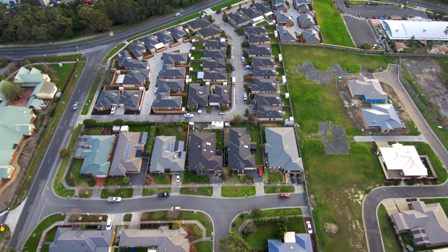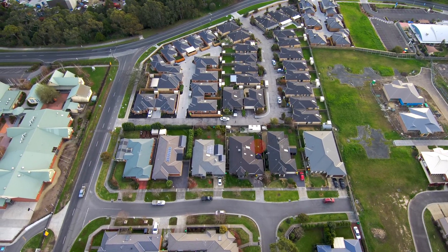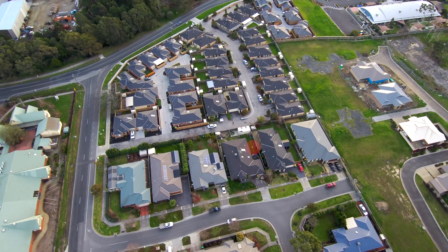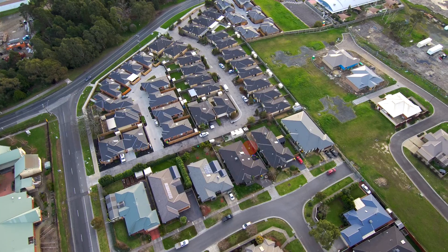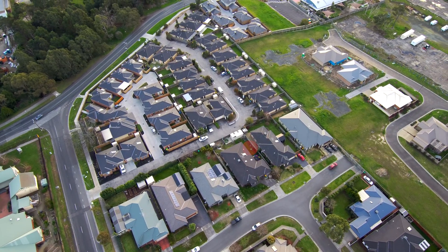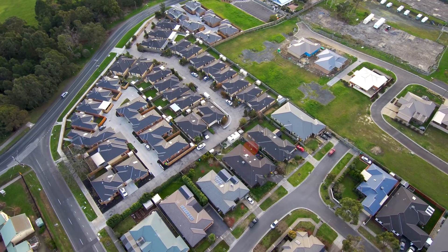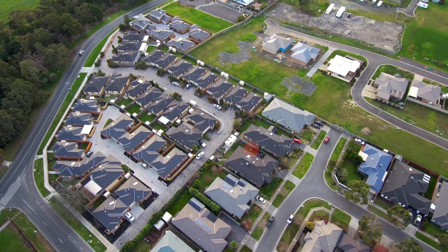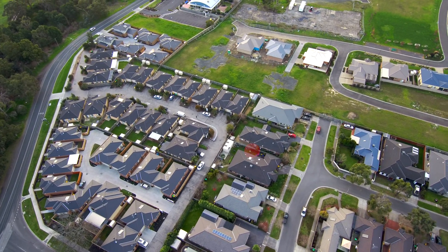This is over my hometown Pakenham in Victoria, Australia, and it is currently autumn. The video quality is just phenomenal. So there we go — now I'm dead center. You can see me from the green shirt, and now it's just going to do circles of my location.